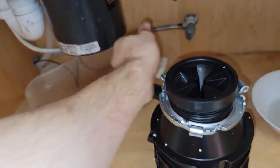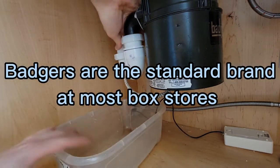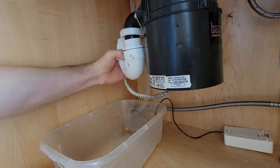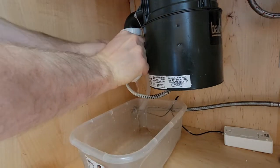I'm going to be installing another generic half-horsepower disposal — it's very similar to a Badger, just an off-brand one. Start off by removing your trap and get a nice bucket under there, because there will always be a little bit of water left in the trap.